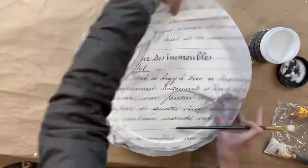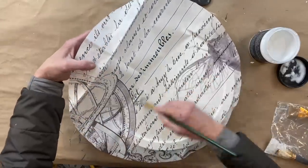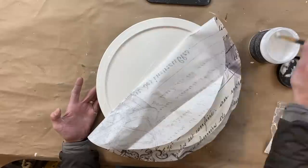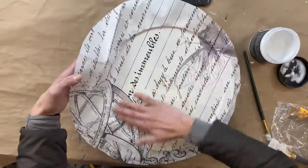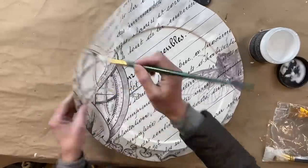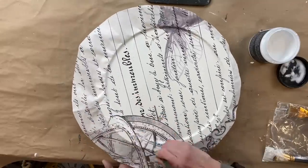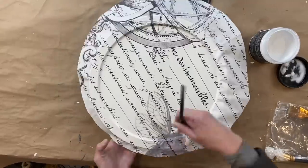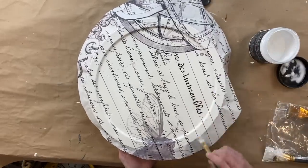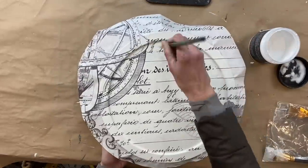I want to give you guys a teaser — the new spring Roycycled papers will be getting to my home very soon. I'm just waiting, and then we'll get the go-ahead from Royce to start. I know you guys are going to absolutely love them. For the 25 days of Thriftmas, one of the prizes is one of each of the spring Roycycled papers.